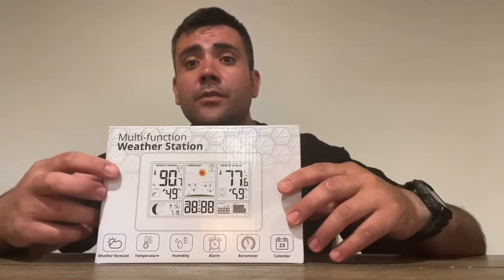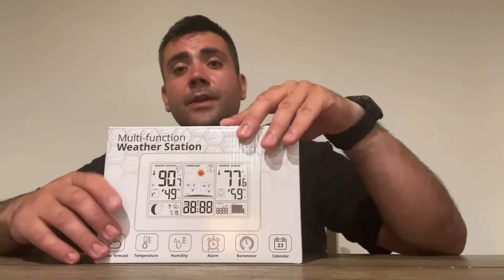It comes with a charging port so you can go ahead and plug it into your wall. You can also add batteries to it so if the power goes out, the outdoor unit that sends radio temperature data uses two AA batteries. The indoor unit also needs two AA batteries, which do not come with it, but this will help you always be prepared.